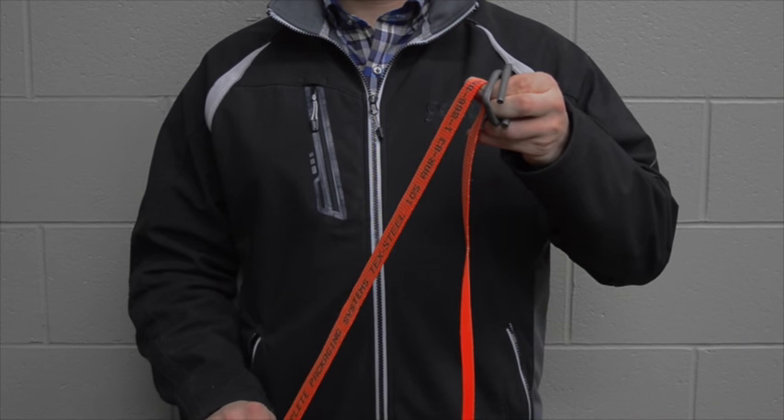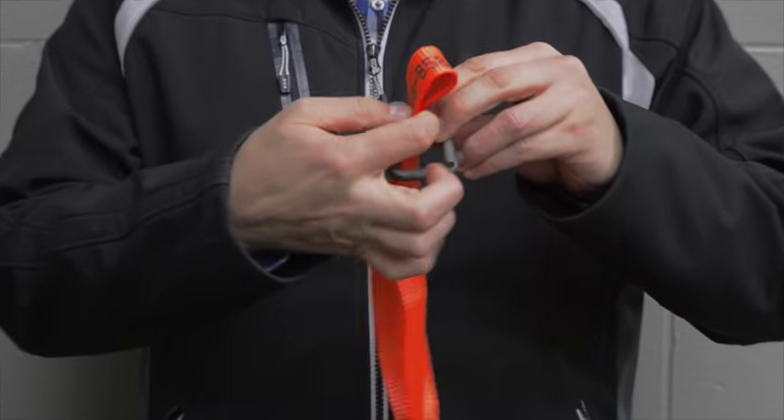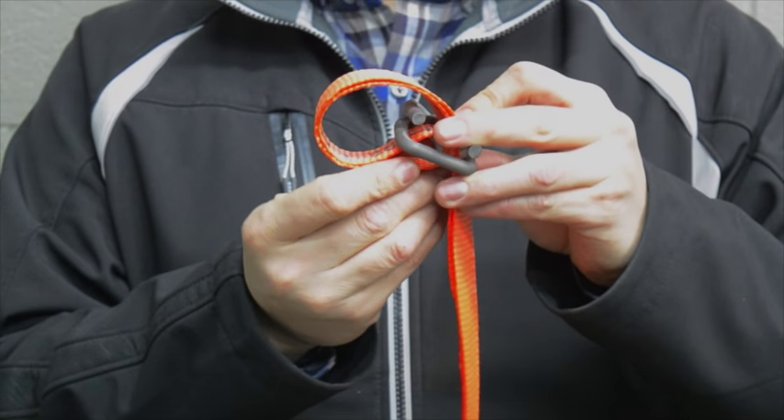You will begin by folding the strap, leaving yourself 8-10 inches of slack. You will then take the loop you've created, ensuring the short piece of slack is on top, and feed it through the bottom of the buckle. Ensure that the pegs of the buckle are facing upwards.